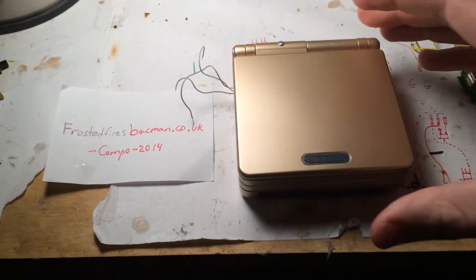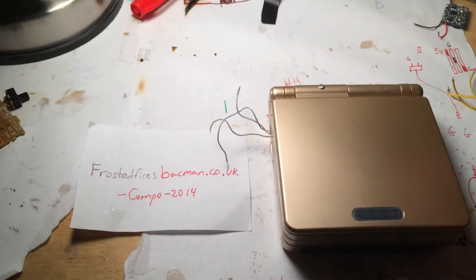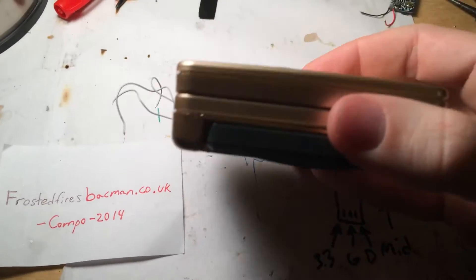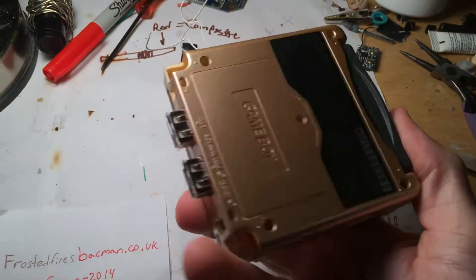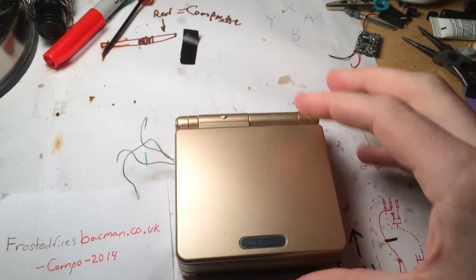Alright, here's the Raspberry Pi that I put inside the Game Boy Advance SP. It's not completely done yet, but I got a lot of components working.